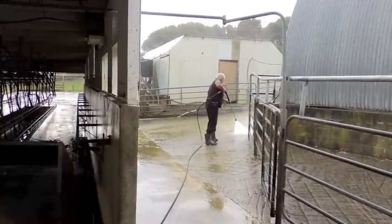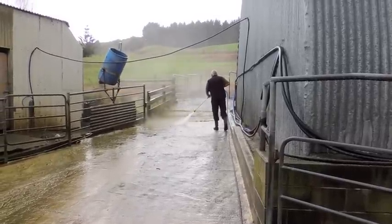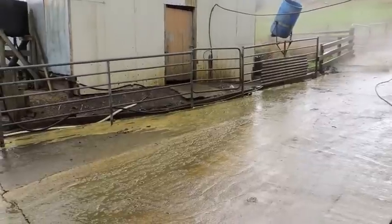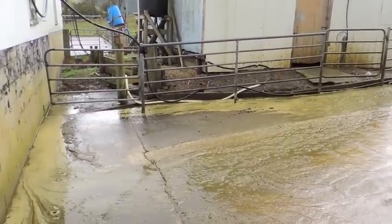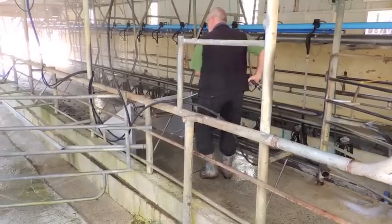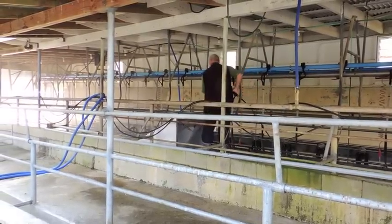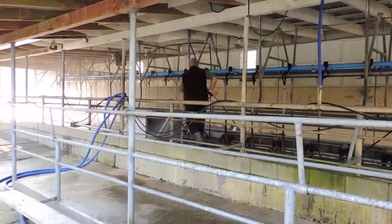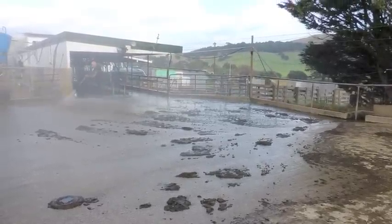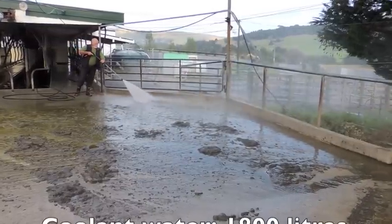Yard wash-down using a large hose, as seen here, uses large quantities of water — far more than the coolant and plant wash combined. Using water blast technology, the amount of water recycled is actually more than what the water blaster uses. Yard wash-down can go from over four to five thousand liters with a large hose to under a thousand liters with a water blaster. The water blaster uses only 40 liters per minute and is a far more efficient way of cleaning the yard and transferring solid material for treatment.